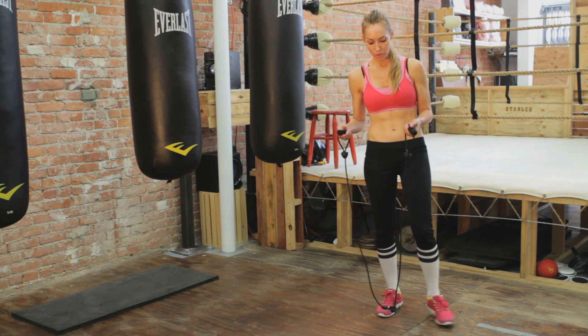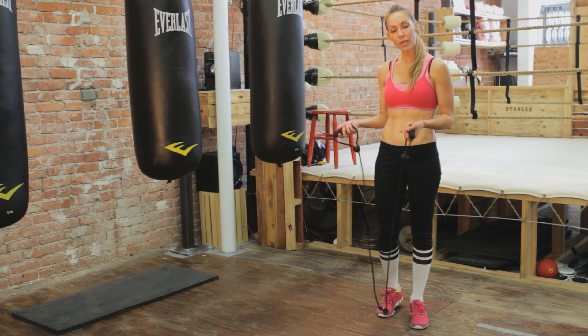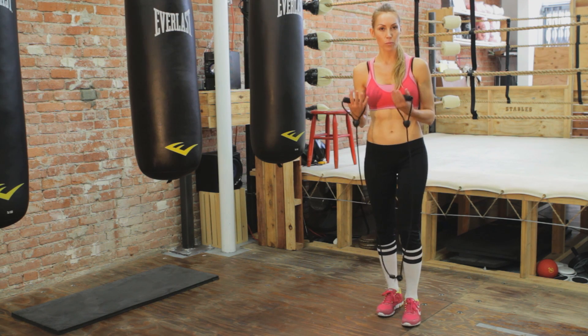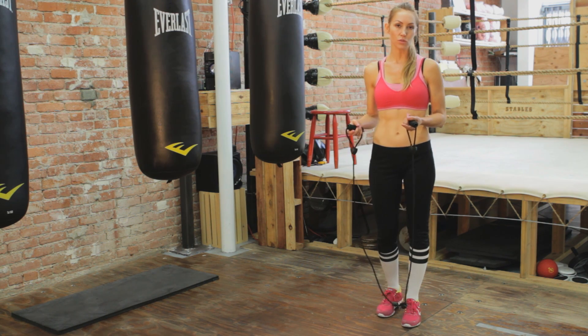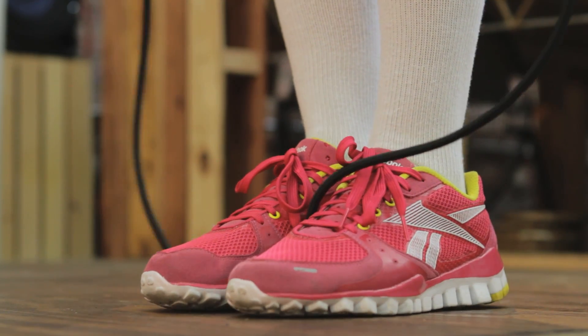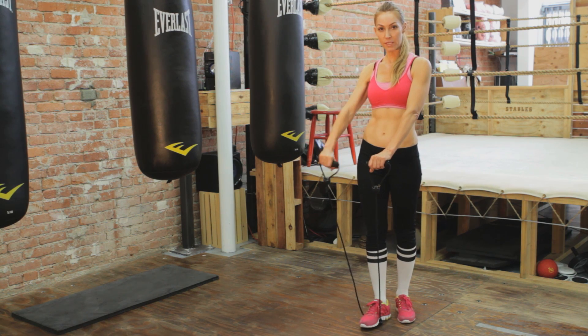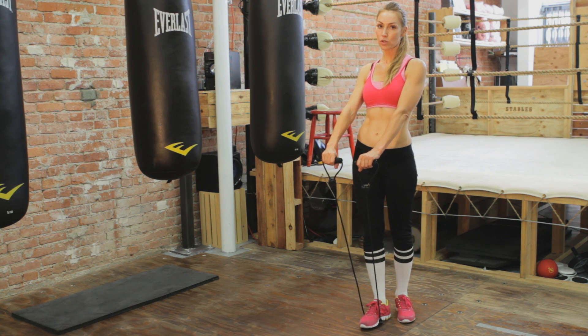The first thing we want to do is place one foot on the bands. Depending on how taut your bands are, you can place both feet or just one foot. I'm going to place one foot down on top of this band right in the middle, and I'm always going to have my palms facing the floor because that's going to work the top of the shoulder.